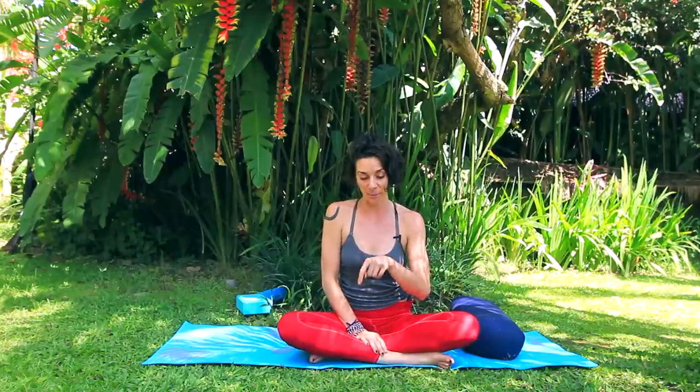Hi, friends. Cole here. Thank you so much for joining me. It's another beautiful day in Bali — you'll get some warm vibes wherever you are. I know it's winter in lots of places; it's February. I wanted to show a short sequence, a few things for neck and shoulders.